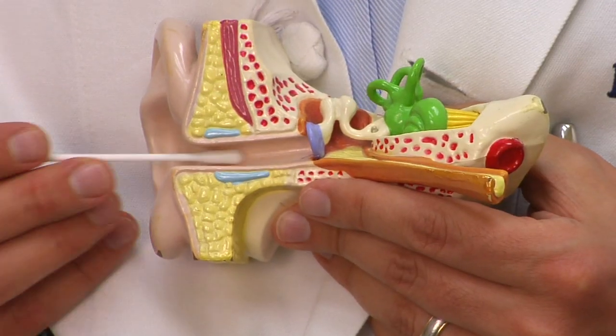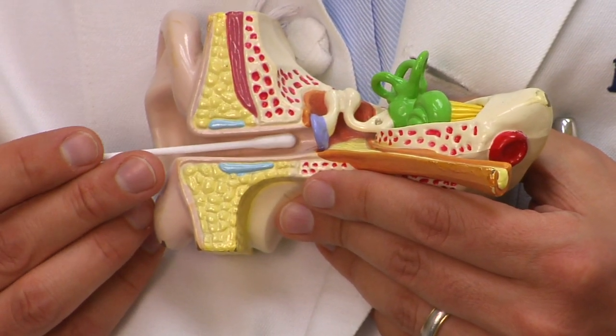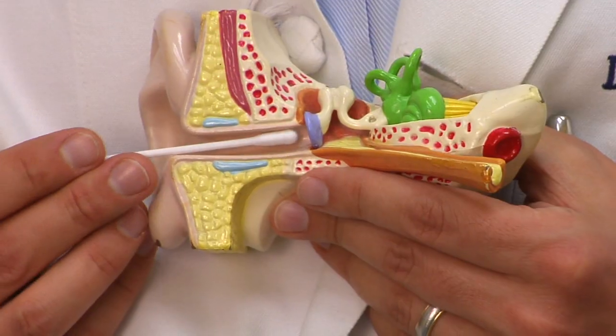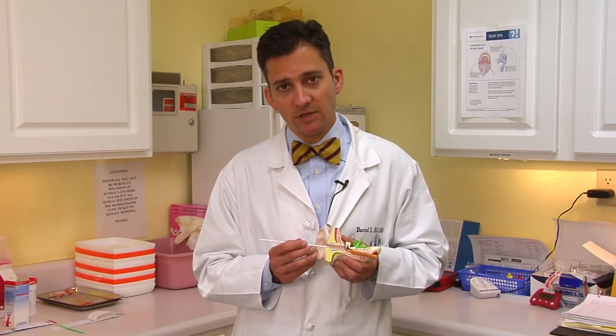Now, what do you not want to do? You absolutely do not want to put a Q-tip in the ear canal. What happens is there's generally a little narrowing or twist in the canal about halfway down. And when you go in with a Q-tip, you usually push more wax in than you get out. That can cause an impaction, decreased hearing, even ear infections.